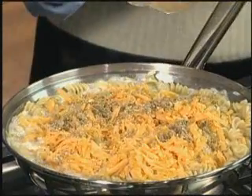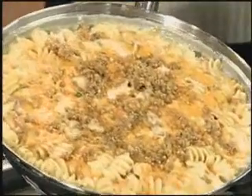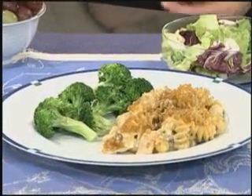Simmer for about five minutes. If you wish, add some cooked vegetables to this mixture. After simmering four to five minutes, the mixture is heated through and you have only used one pan for the preparation. Serve tuna and pasta cheddar melt with steamed broccoli, a tossed salad, and grapes for dessert.